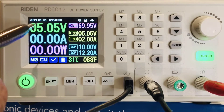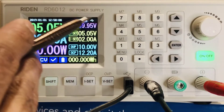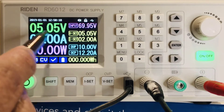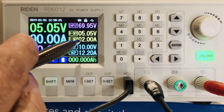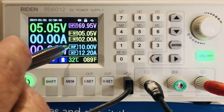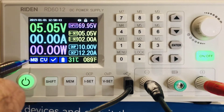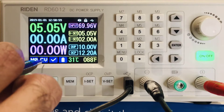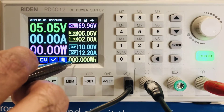Now let's look at the display. Top left corner shows the date and time. There's a beep indicator, and the keypad lock status — currently unlocked because the cable is connected to the computer. You can see the output voltage, the current — currently set to two amps but outputting zero — and two more displays for over-voltage protection and over-current protection. There's also a memory indicator, constant voltage mode status, and temperature readings at 31 degrees centigrade, which can also display in Fahrenheit.